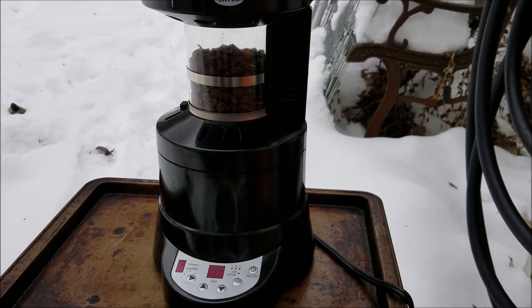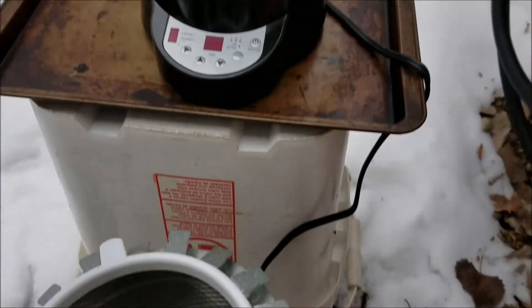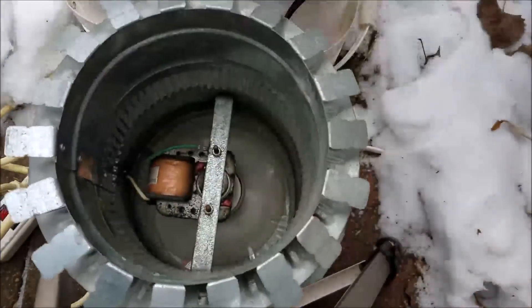After three minutes of cooling, pull the top off and put it into my bean cooler here. Let's see the fan.